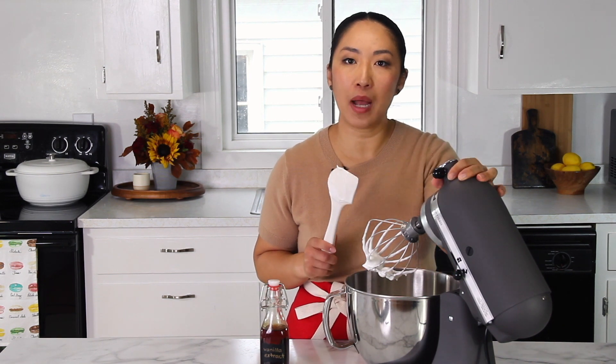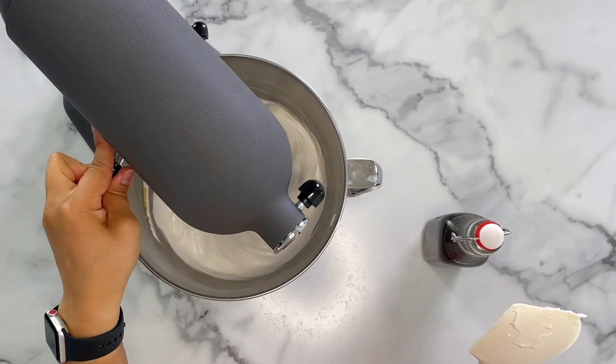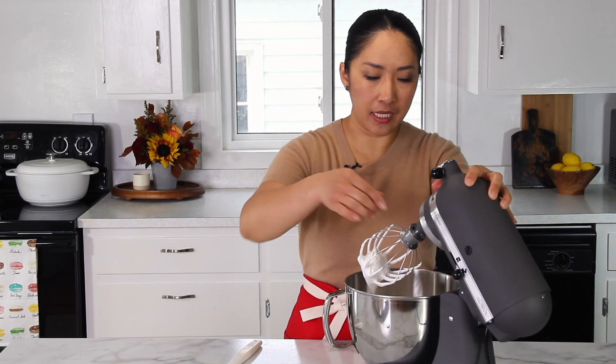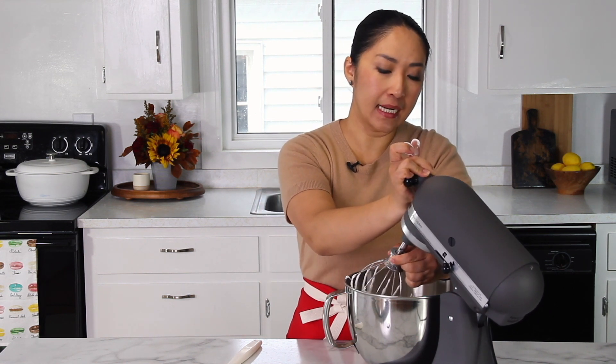I'm going to continue whipping on medium-high — on my KitchenAid mixer I'll be at speed 8 — until it reaches nice stiff peaks. Let's check the meringue. It's still pretty soft peaks, so we'll continue whipping. Another way to test is to take a little bit on your fingers, rub it, and see if you can feel any sugar granules. I can still feel a little bit, so it's not quite there yet. We'll continue whipping for a few more minutes.